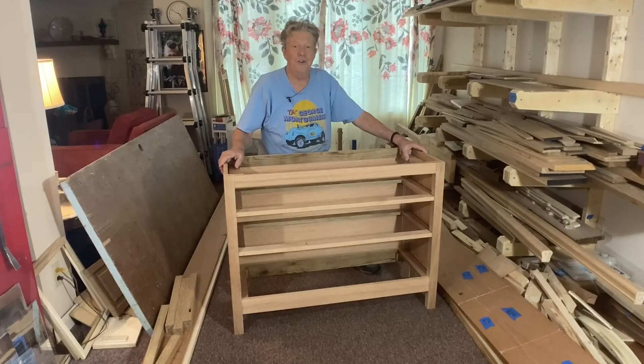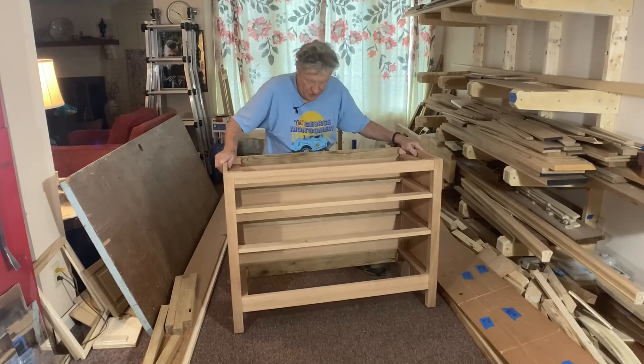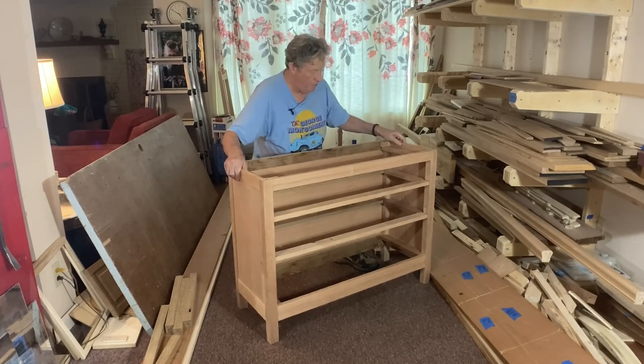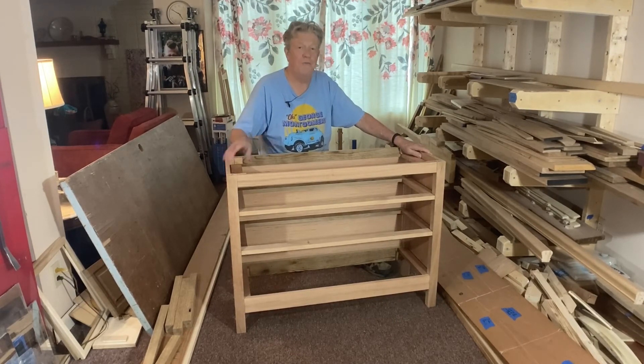Well, here it is complete. I've mortised in the drawer runners and the kickers — everything. The legs, everything is secured, it's good and sturdy. I'm real pleased with the way the end panels turned out. In my next video I'm going to make drawers for this. Leave a comment below and tell me what you think. Join me on my next one — enjoy your woodworking.